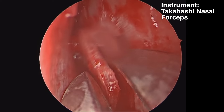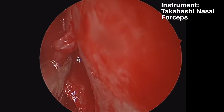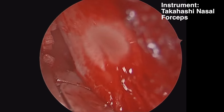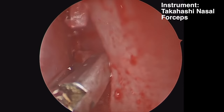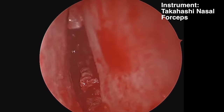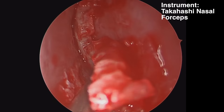Next, we're going to use a Takahashi forceps to remove the deviated portion of septal cartilage and then the bony septum. When removing this bone and cartilage, you want to be sure you have a superior incision so that you are not fracturing this off the skull base. You can twist it after you've made a superior cut and remove it. If you have a sharp spur, take care to remove it carefully so the sharp edge doesn't tear your mucosa.